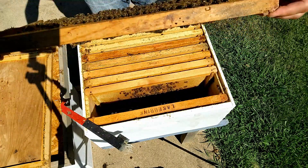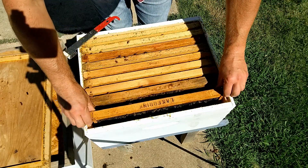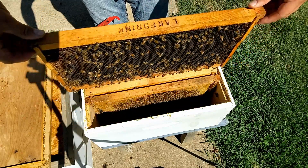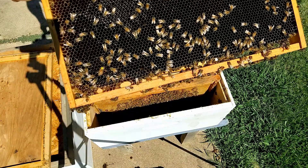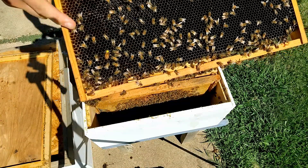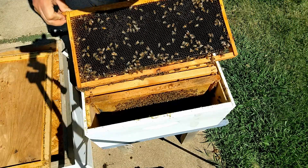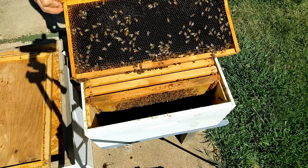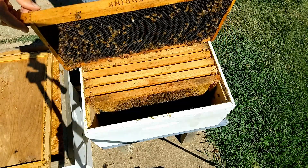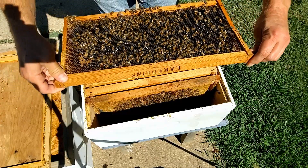No queen cells on that frame, which is good. I haven't spotted my queen yet — she's a marked queen from this year with a yellow dot. There she is, right there on that frame on the right. This next frame has more nectar and I don't see many eggs in it, so I'm guessing she just ran back there to get away from the light as I moved the frames.